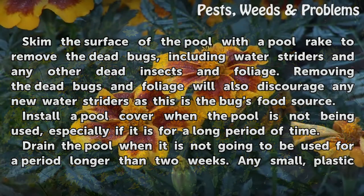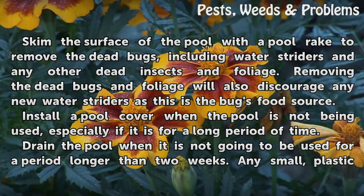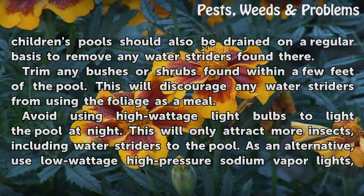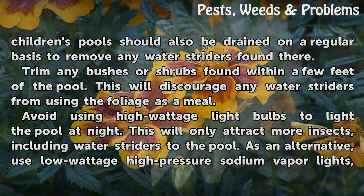Install a pool cover when the pool is not being used, especially if it is for a long period of time. Drain the pool when it is not going to be used for a period longer than 2 weeks. Any small plastic children's pools should also be drained on a regular basis to remove any water striders found there.